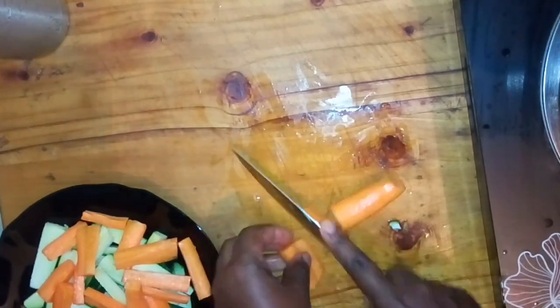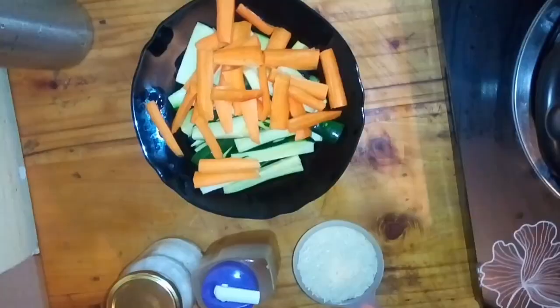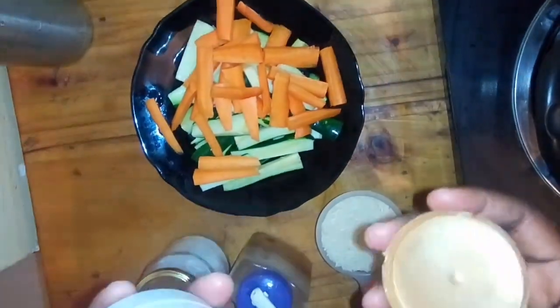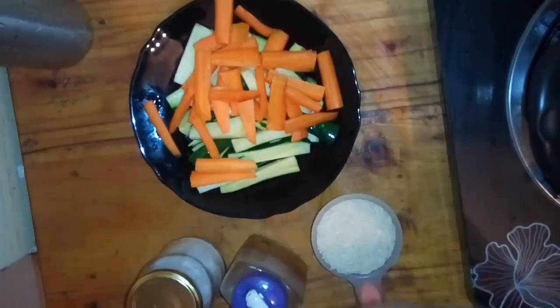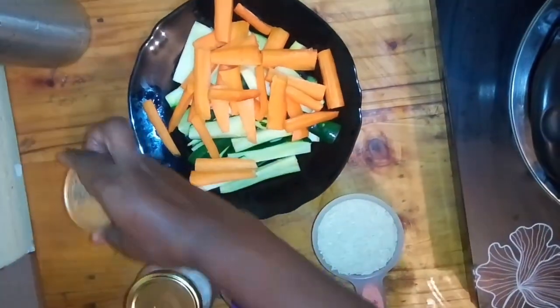When the vegetables are ready, I'll set them aside and cook them later. Next I'm going to cook rice. I need one cup of rice, cooking oil, salt, water, and cumin seeds. I'm not sure of the exact name but cumin seeds — that is it.